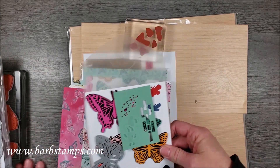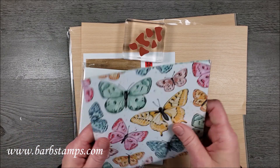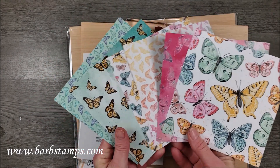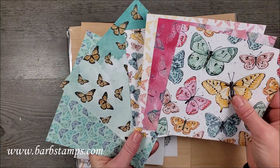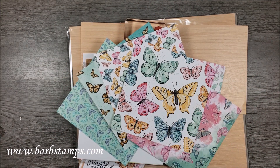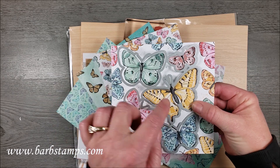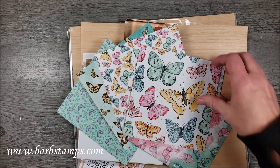This is the Butterfly Brilliance Bundle. There is also the Butterfly Bijou Designer Series Paper — a package of 48 sheets with six patterns that are double-sided. I have each of the patterns here. They are amazing, and this pattern right here can be cut out with the large die, so you don't even have to do any stamping if you don't want to. You've got eight sheets of this pattern, so you could make a lot of cards doing a simple card like that.